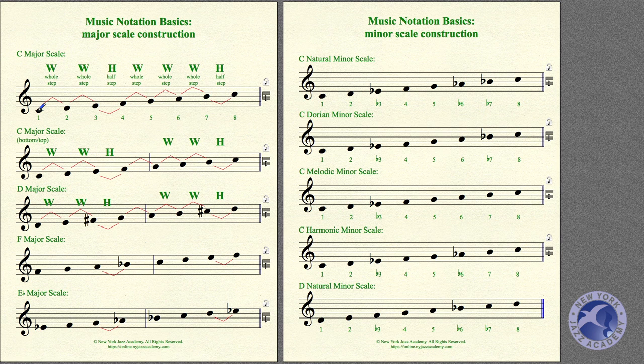If we start on any note, that first note is the root of the major scale. Because we start on C, it's called the C Major Scale. We go first up a whole step, then another whole step, then up a half step, then a whole step, a whole step, another whole step, and then a half step. So it's: two whole steps, a half step, three whole steps, and a half step.